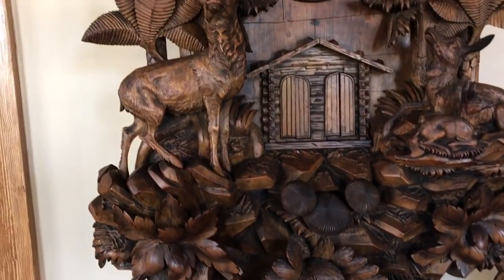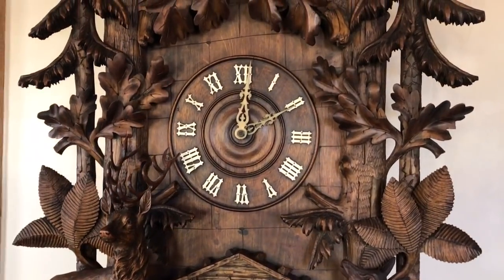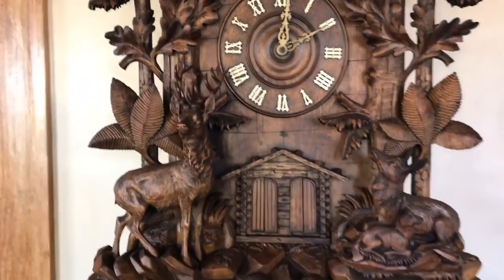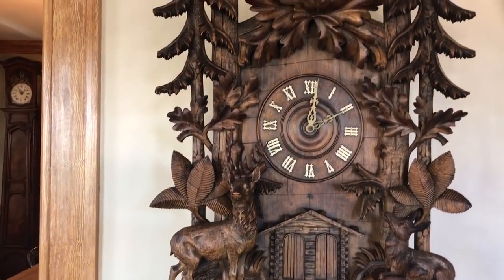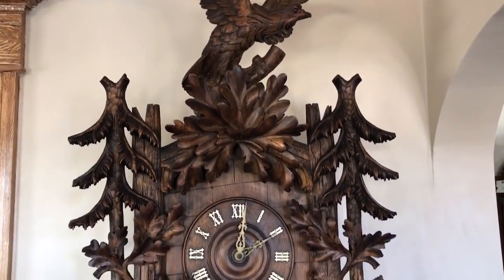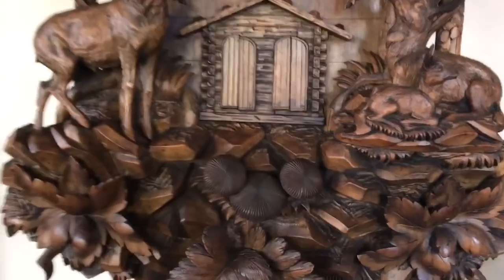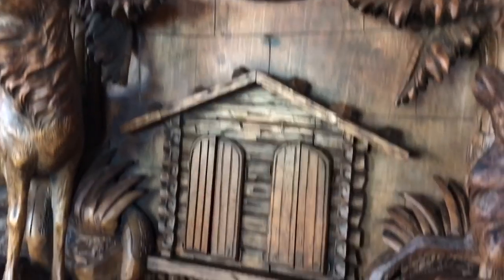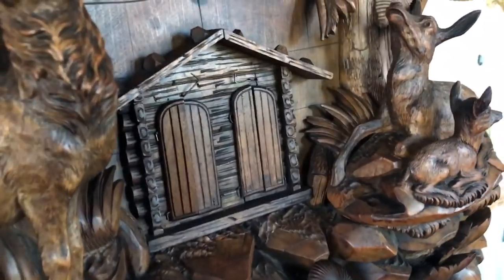Nice original pendulum and chains. As I said, both figures are original, original horns and bellows — even the original leather is on the bellow tops. This is a magnificent example. We acquired this clock from a clock museum in the United Kingdom that has one of the most comprehensive collections of black forest clocks in the world, and it's been in our private collection here for about eight years. The clock also has manual activation levers on the bottom, so by reaching under the bottom of the case and pulling the lever you can manually advance both the trumpeter call and also the music box as well.